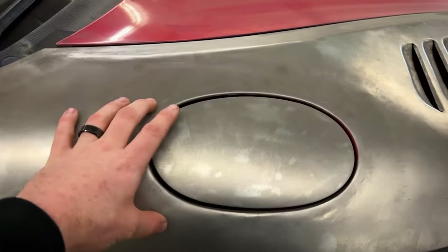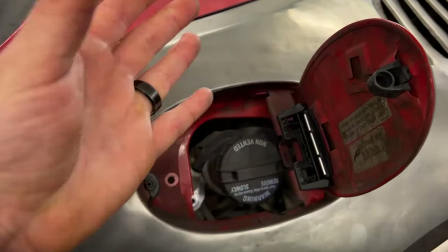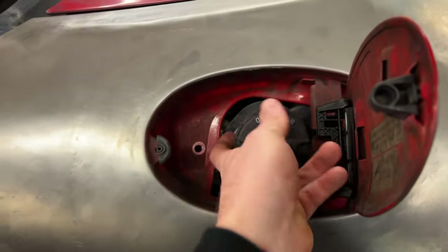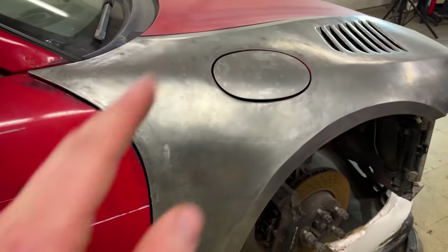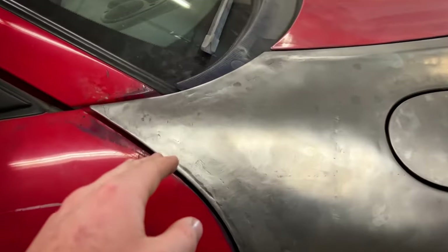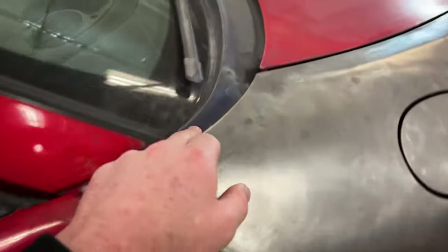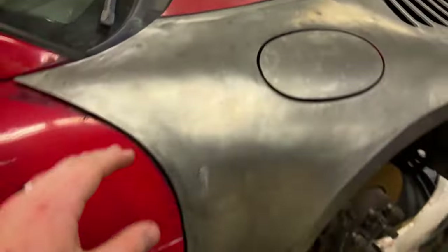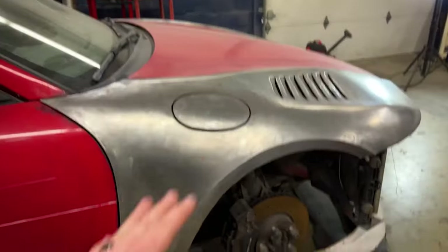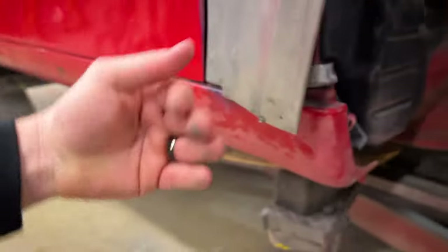I also welded in the fuel door, which is actually the factory 996 fuel bucket. I don't have this bolted in quite yet, but this is how it's going to sit — it has a factory look. I've also welded the fenders to the car, meaning I welded the fenders I made to the original fender edges. It fits well and it actually bolts to the factory bolting points on the car.